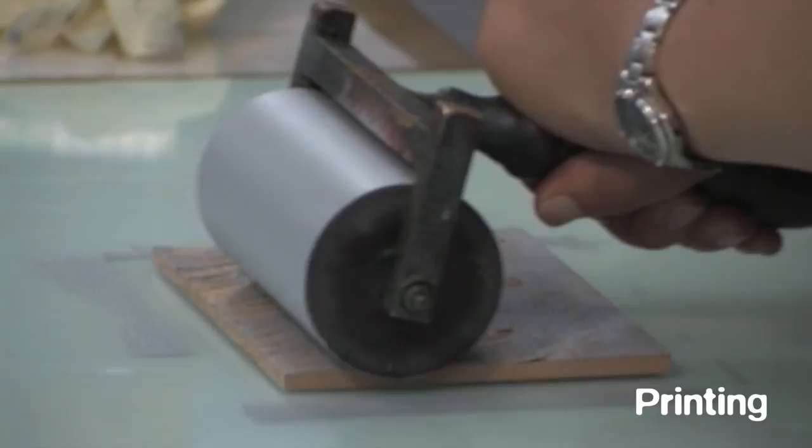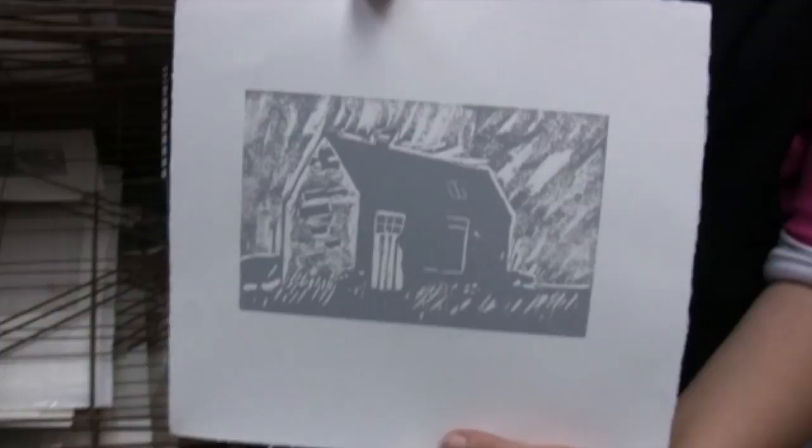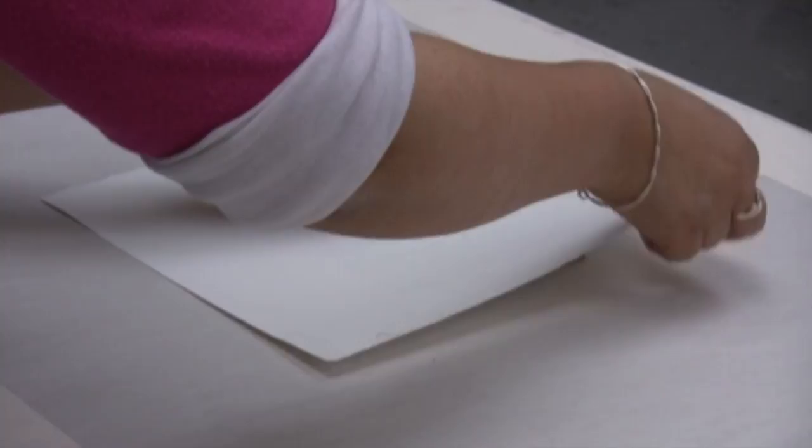Printing the image is a relatively simple matter of inking up the surface of the block and bringing it into firm contact with the paper. A printing press may not always be needed, as the back of the paper can be rubbed or pressed by hand with a simple tool like a baren or a wooden spoon.